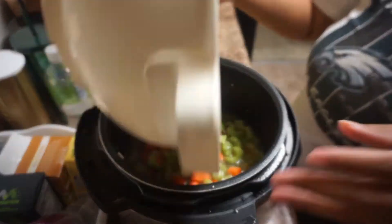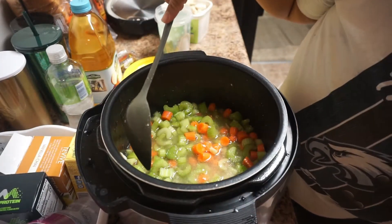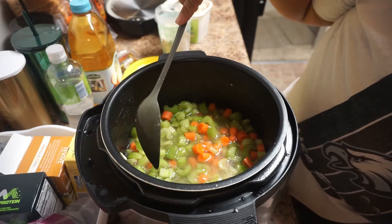After all the carrots and celery were chopped up and went soft, I added them into the chicken stock for them to cook down.